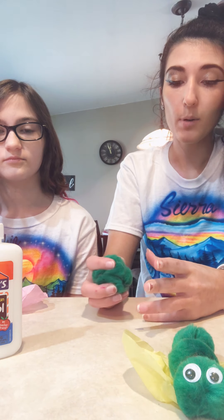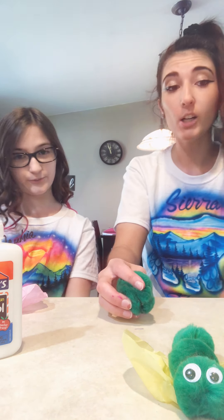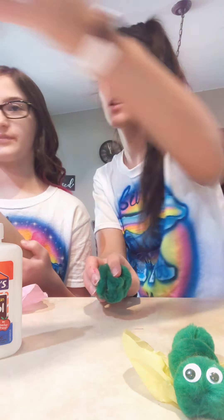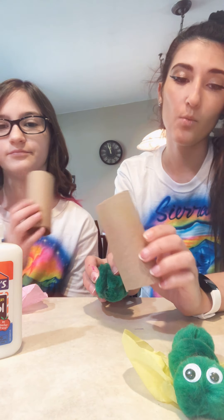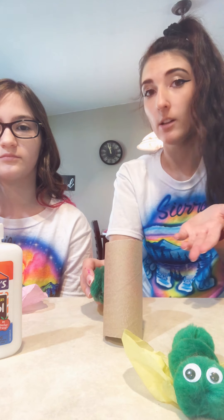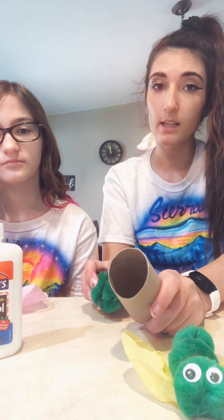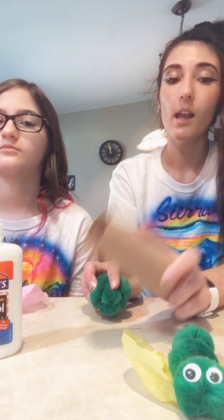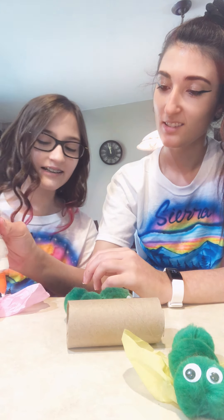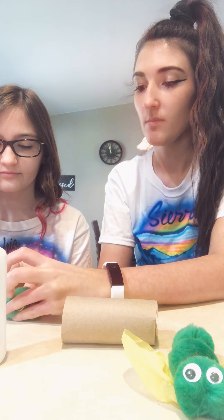When a caterpillar turns into a butterfly, it goes into a special home — what is that called? A cocoon! So that's what our toilet paper roll is going to be. You're going to put your butterfly into the cocoon when it is all dry, and then when they come out of the cocoon, the caterpillar goes in and over time, when they're ready, they start changing and then come out as a butterfly. That's kind of what the story of The Very Hungry Caterpillar is about, and that's what this craft represents. Our cotton balls weren't the same size, so they don't want to stay together.